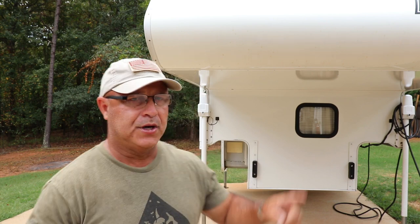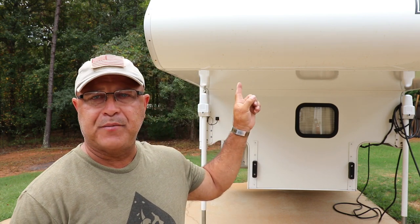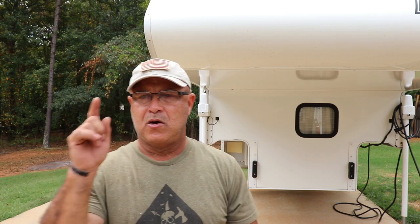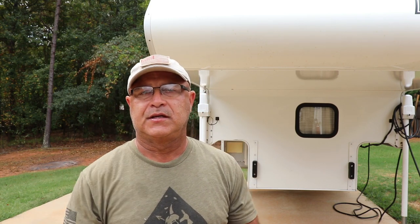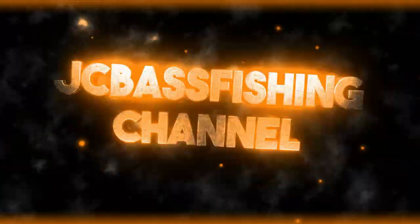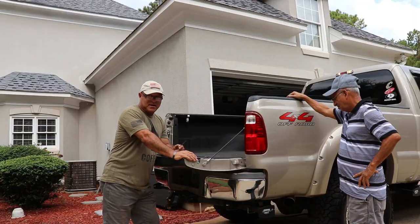Hello guys, welcome to JC Bass Fishing channel. Today we're going to show you how I load my truck camper — a Lance 825 — on my truck. This is something a lot of subscribers have been requesting, so stay tuned to see how easy it is to load it.